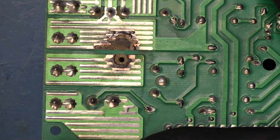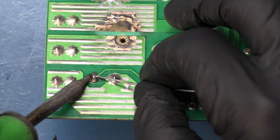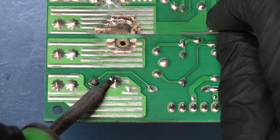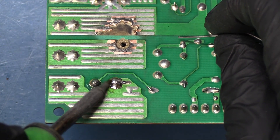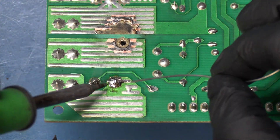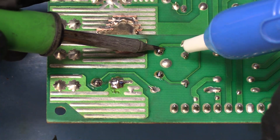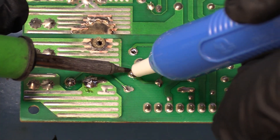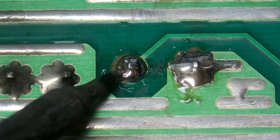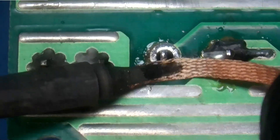Let's go ahead and desolder the remaining four joints that are still there. To do that I'm going to start by adding some solder to the joints. Now this one's a large joint on a large pad, so it's going to be soaking up a lot of heat — this one's going to be a little more difficult to desolder. We're going to start with these smaller traces first, then do the large one last. I don't think I'm going to get the rest with the desolder pump, so we're going to go ahead and use the wick instead.